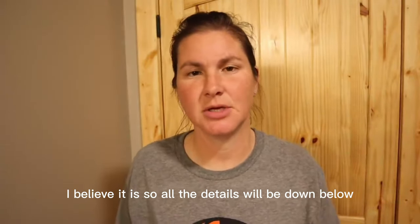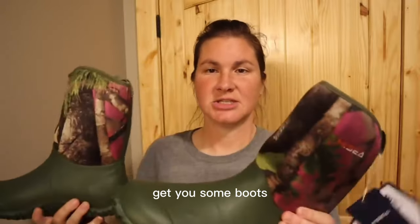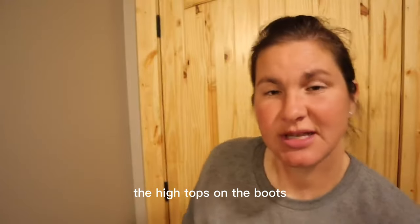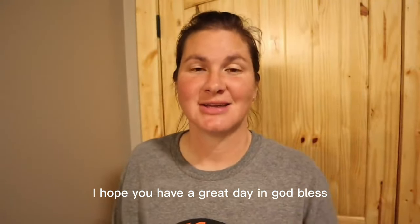You can use the code 'Walkers' for 8% off, I believe it is. All the details will be down below — click on the link, head over to Amazon, get you some boots. You'll be seeing these in more videos. I'm excited about the low top; I'm not real crazy about the high tops on boots. I appreciate you guys watching. I hope you have a great day and God bless.